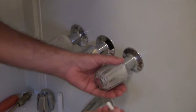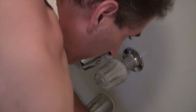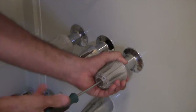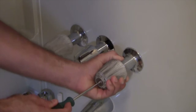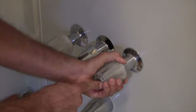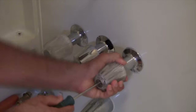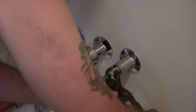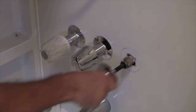First thing we want to do is get this valve handle off. I have a small screwdriver here just to take off the protective cap that protects the Phillips head screw. Then we'll take the Phillips head screw off and this valve handle should come off with it. It's never been off for years — it's always fighting me. The whole thing's coming out in one shot — that's fine. Just take it out like that. That was the flange and the flange nipple.